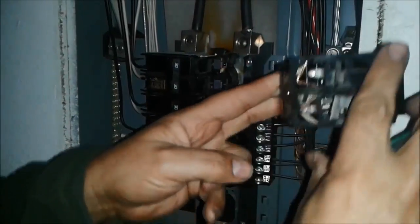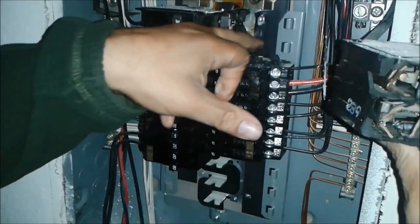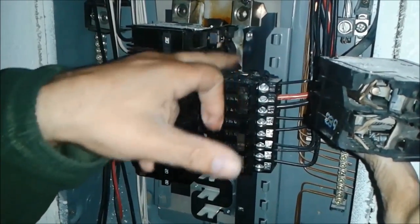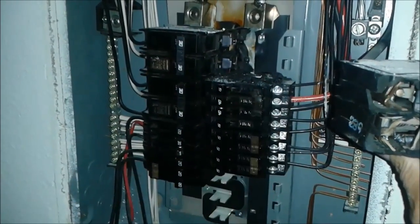It will show you that this breaker — you can see the parts here — it is already disintegrated. So we need to clean it a little bit and then put it back.